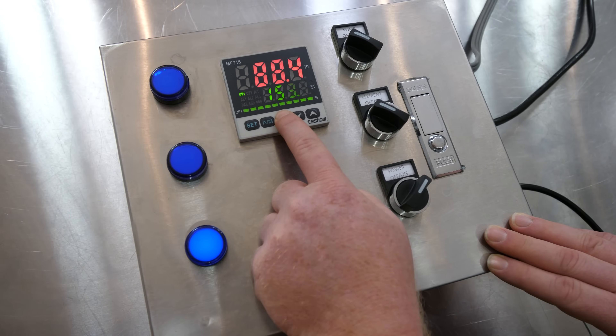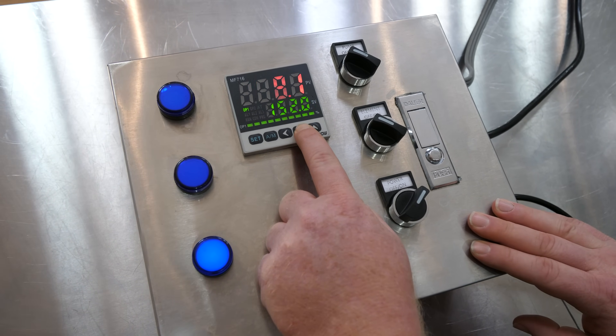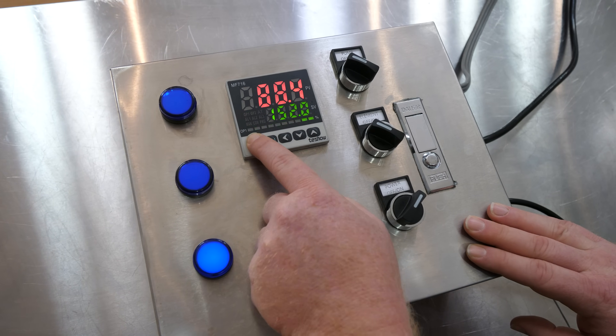That came out to 153 — yeah, you've got to know how to count. So let's go ahead and change that to 152.